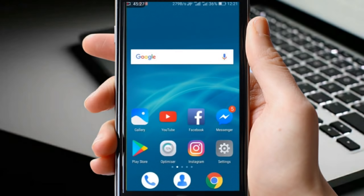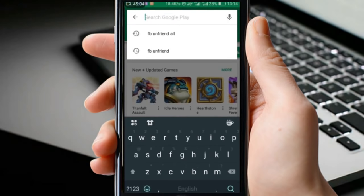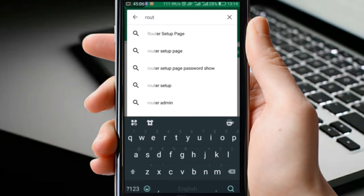Now, to know your connected WiFi password, go to the Play Store and download the Router Setup Page application.